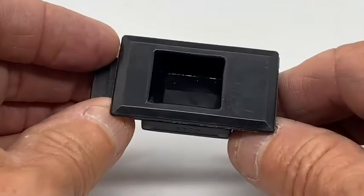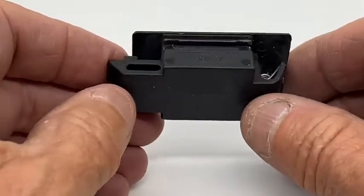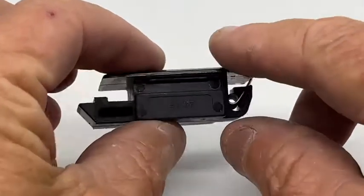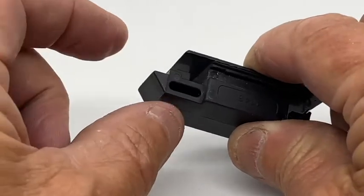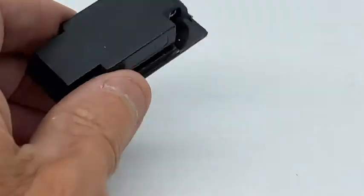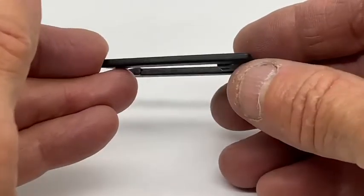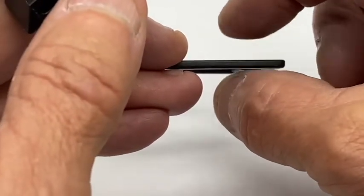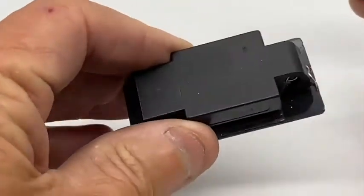The latch comes in two parts. This is the one-piece latch molding — it's got a little spring at the back where it closes and latches onto the inside panel. This other part is the retaining plate, and these come in three different thicknesses depending on the thickness of the panel you're mounting it in.